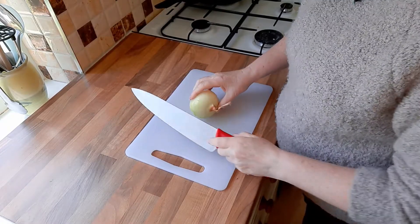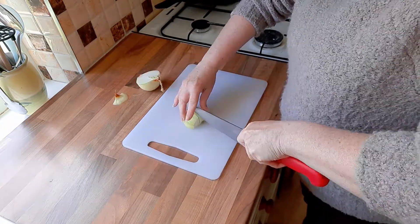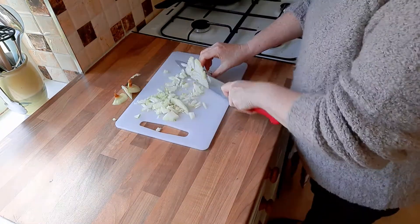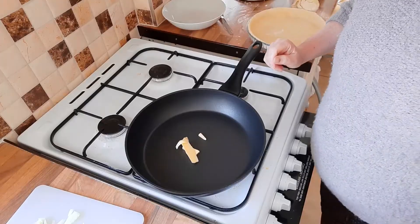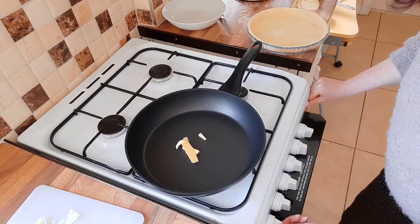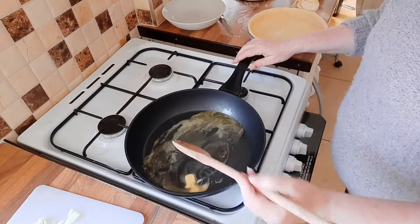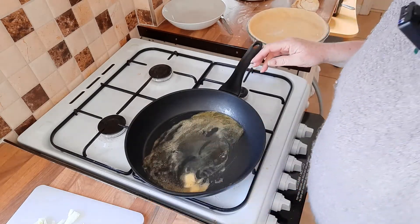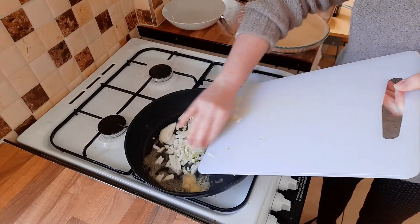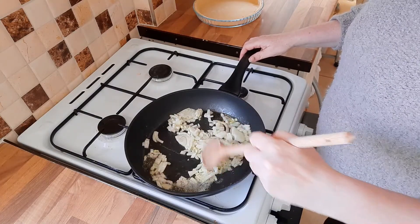Now we're going to chop an onion, because first I'm going to show you how to do a cheese and onion quiche — so we want diced onions. Add about 10 grams of butter and melt it in a frying pan with about a tablespoon of olive oil. Once your butter has melted, place your onions in and cook them on a nice low heat until they're nice and soft.